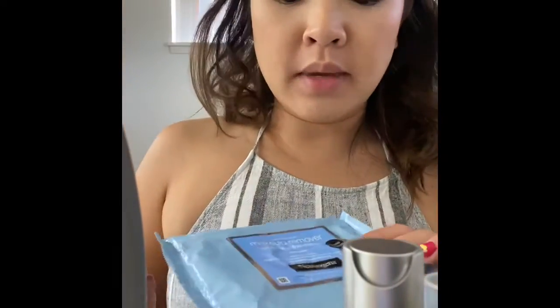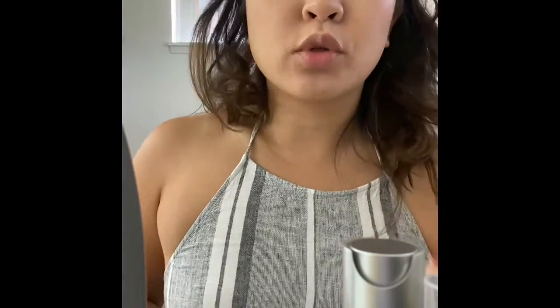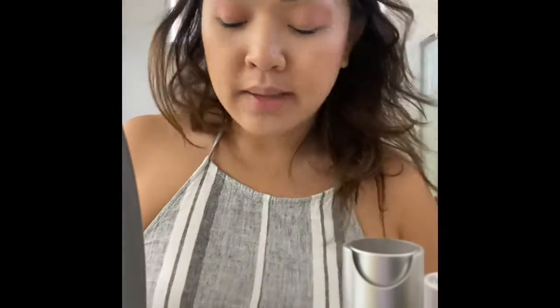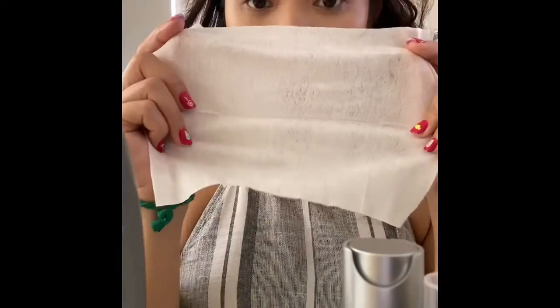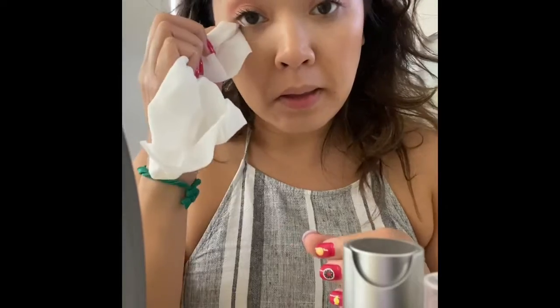I only started using Neutrogena Makeup Remover this year, because now that I'm getting older my face is more sensitive. I need something that's going to be more gentle on my face, and the wipes they have are just super soft and gentle.